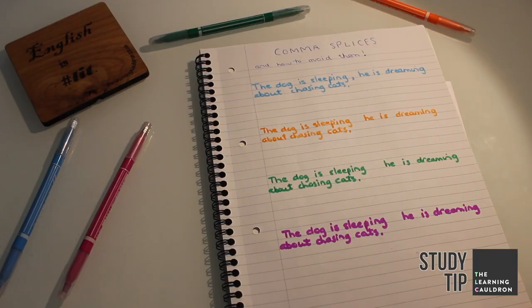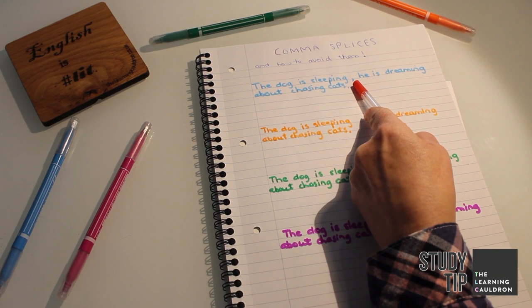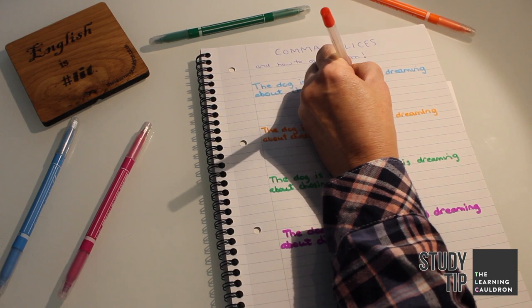If you've written a statement and then you immediately go on to write another statement or sentence and simply stick a comma in between those two sentences, that is a comma splice. And in English it's to be avoided at all costs.